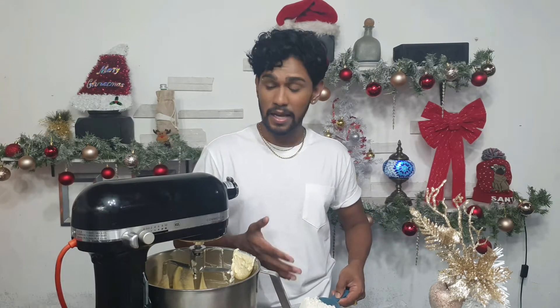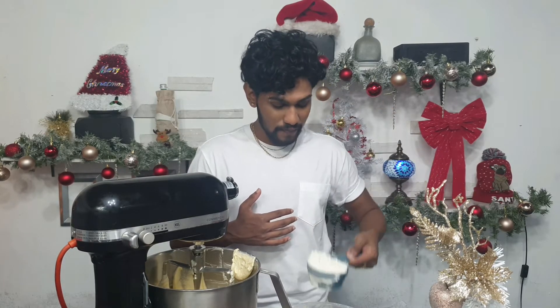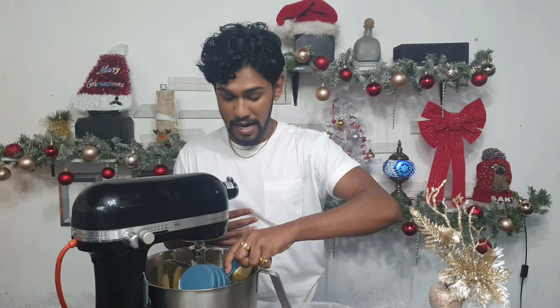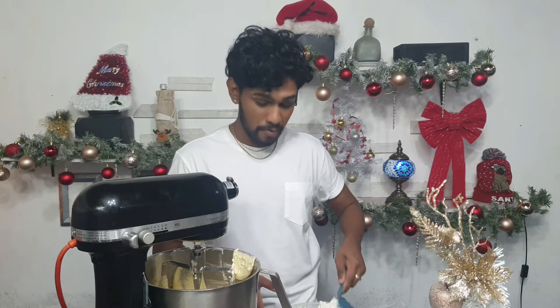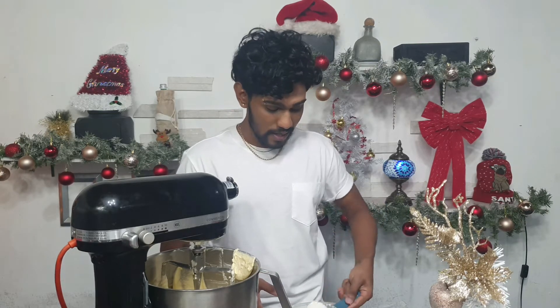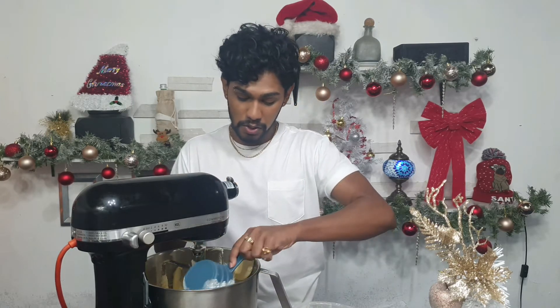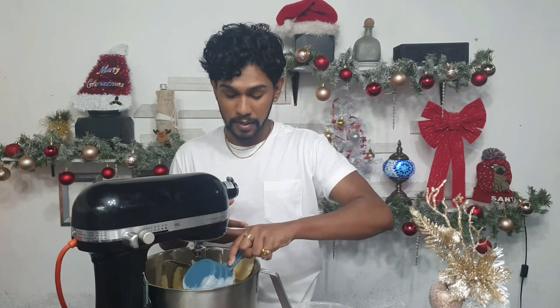I'm not measuring my flour in the traditional sense — I use a measuring cup, lift the flour and drop it back down into the container so it's lighter than how it's packaged. I add one, two, and three cups — and that's about it.